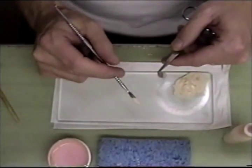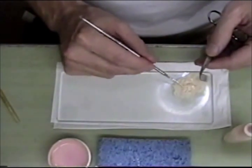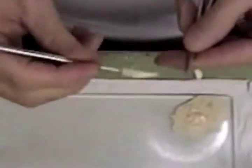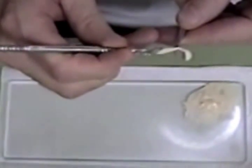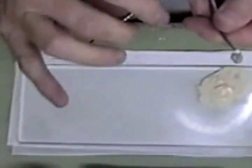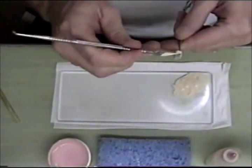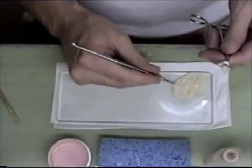I've chosen the shade for this particular crown, which is an A1. I've mixed up the A1 opaque and I'm going to apply that with my instrument — just paint it over the whole coating here. Don't try to put too much on or block out the metal too much, because I'm going to be applying two coats of opaque.